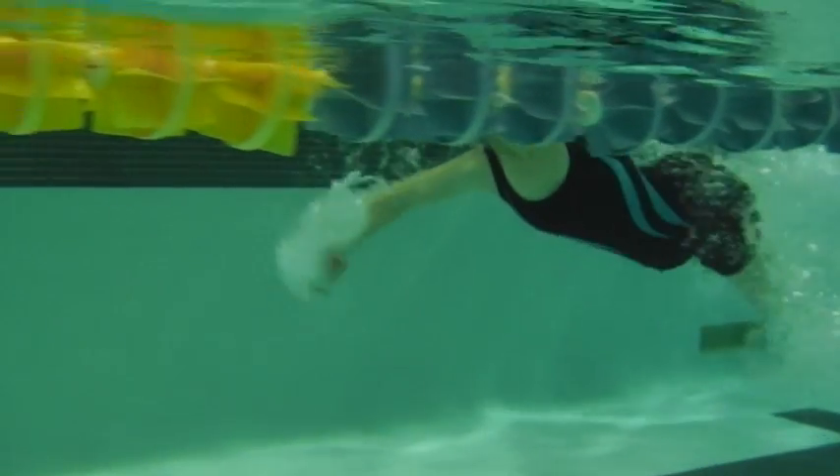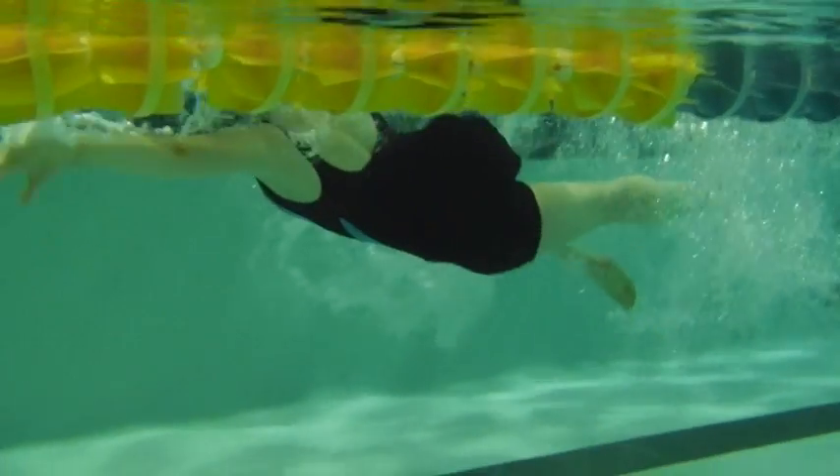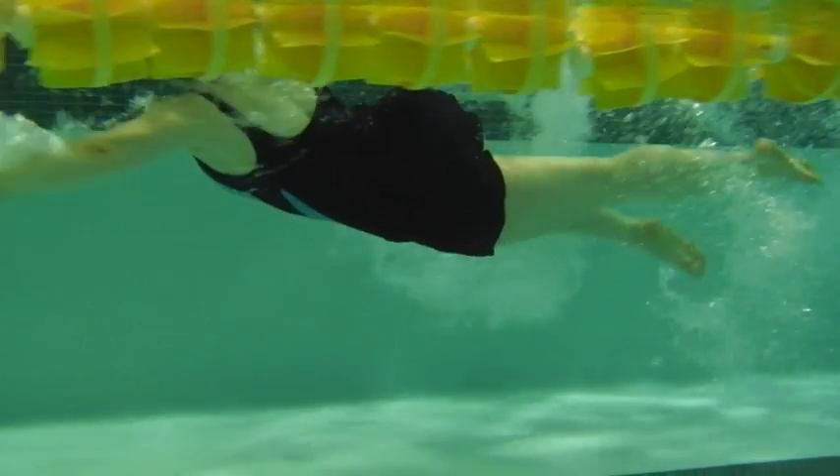This is Alfred's first swim. What we're looking for is to get the head down, the hands down, and the hips moving.